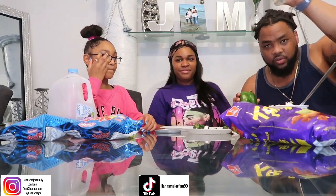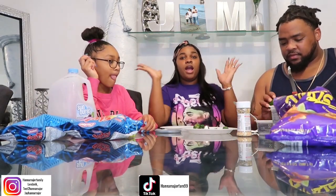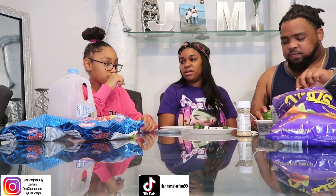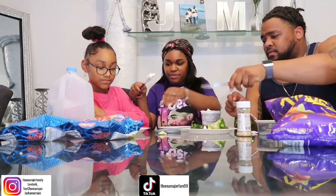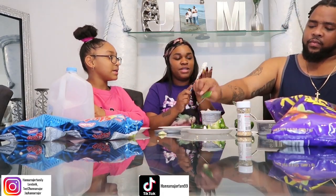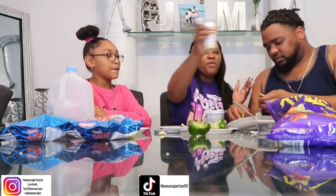We're going to put the everything bagel seasoning on. I got this from a lady on TikTok, y'all. She makes it look so good. I absolutely love watching her TikTok. I'm going to take this stick off because I'm going to eat it. I'm going to start putting the cream cheese on here. That's how you do it — you got to just mour it on in. And then we got the everything bagel seasoning.